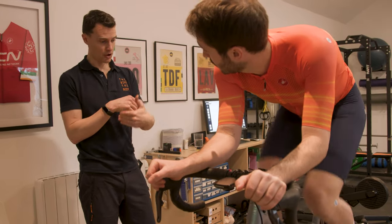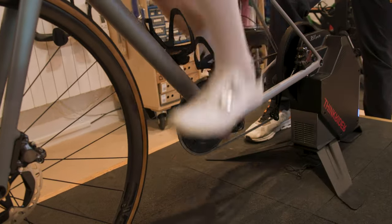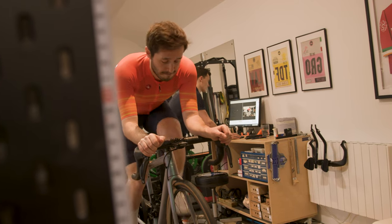Cranks. If you want to be more aero and therefore get faster, then you should pay attention to the latest pro tech trend. Brian here is a bike fitter and a good one at that — he's seen it all and even fixed my spine after a big crash. Today is a little more simple: he's going to take me from 170mm cranks to 165mm cranks. Let's look at why the pros are switching to shorter cranks and whether you should make this change to your bike too.